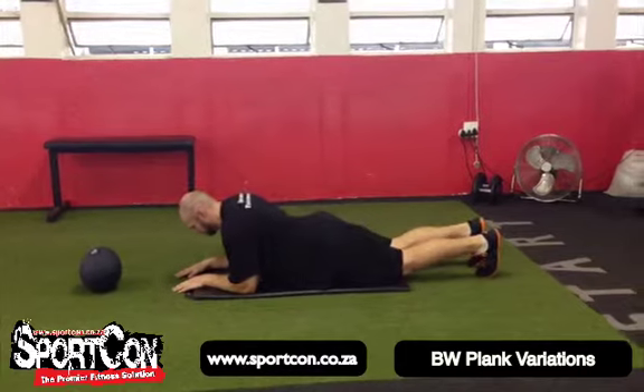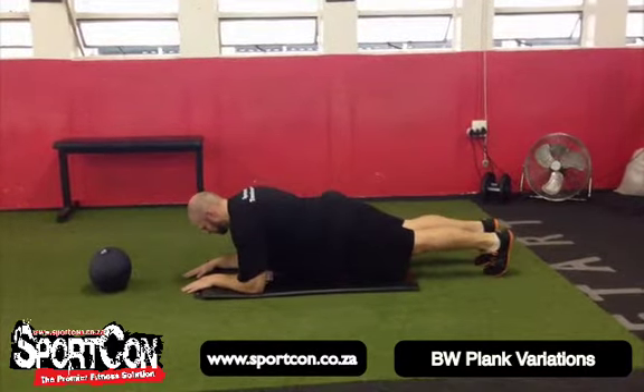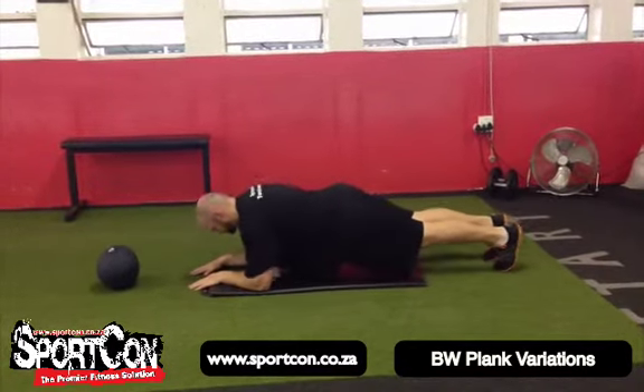Then we're going to move into a seesaw plank. You're going to get into the plank and rock forward and backwards, keeping the core nice and tight.